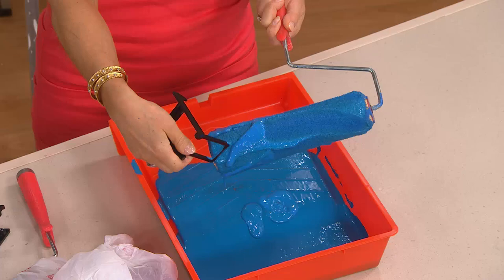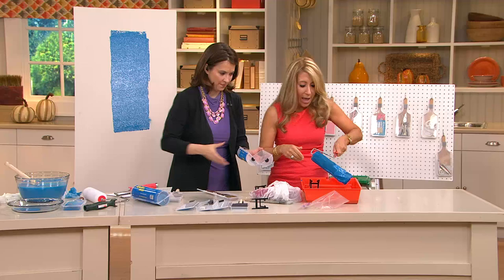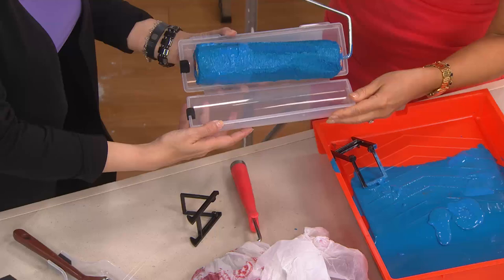Instead, all I have to do is just go like that, get off the excess paint, and then I just stick it right in here. I go have dinner. I go to sleep. When I come back in the morning.